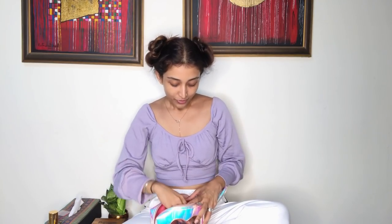First things first — sanitize your hands. Whenever you do your makeup, make sure your hands are sanitized before you touch your makeup or your face. Please don't touch your face with dirty hands — that's a strict no. Now, I use a very basic foundation.